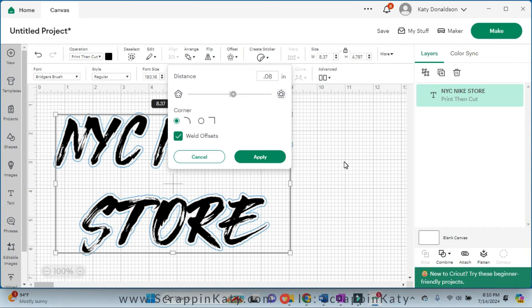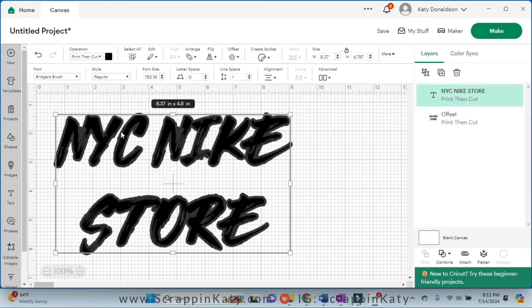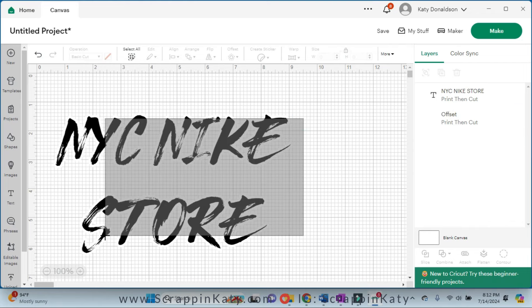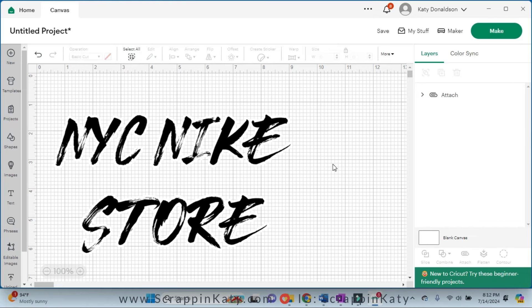So it has applied the offset, and before I make the offset white I want to make sure that it's touching everywhere. You can see here that these letters are touching so that means it's going to cut it as one piece. Over here is the only one that's really not but I think I can live with that. I'm going to come up here and make the offset white, and then I am going to select both of these and attach them so that it's going to print and then cut it.